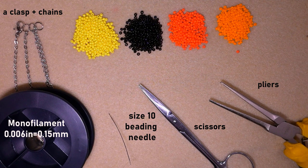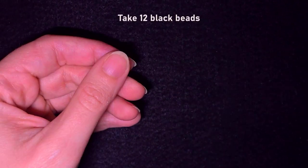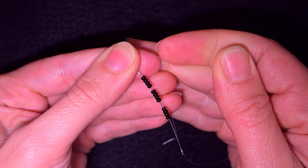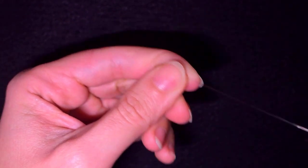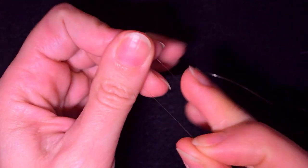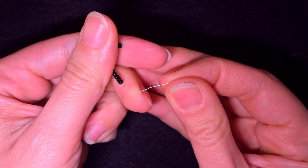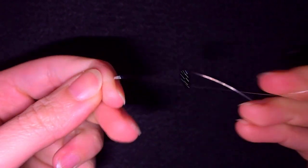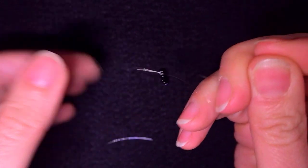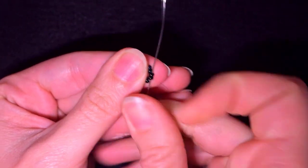Now I'm going to take about an arm span of thread on my needle. I start my work by picking up 12 of these beautiful black beads. I slide those down, stick my needle in my mat, and make a knot by making a loop and going twice through it, then pull. I make one more knot just to be sure it's all tight and secure.